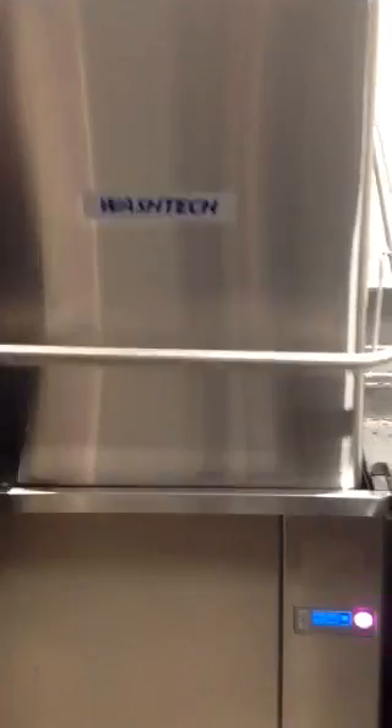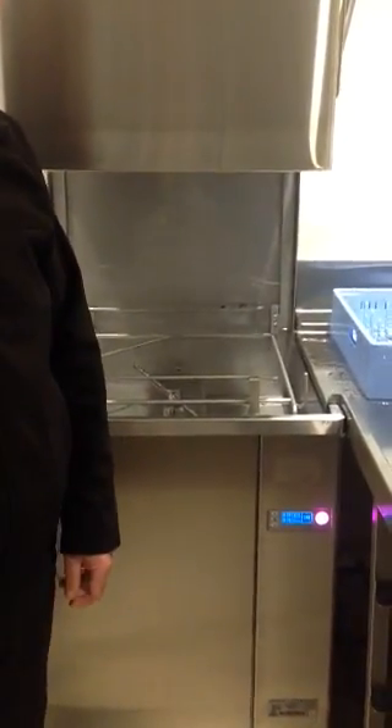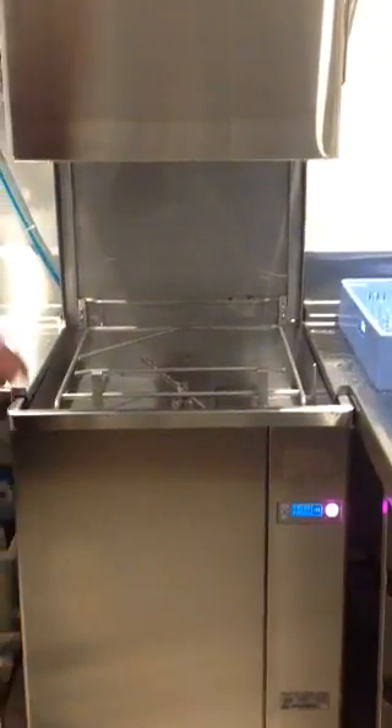To unload, we lift the hood again and then slide our rack out. Please allow a few minutes for the items in the rack to dry before you place them.